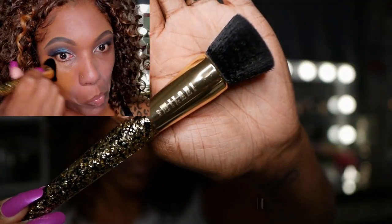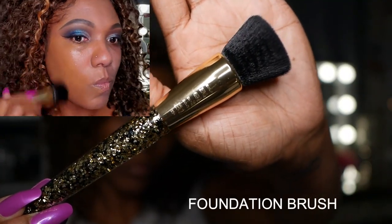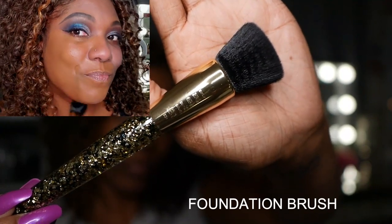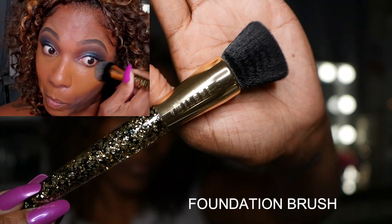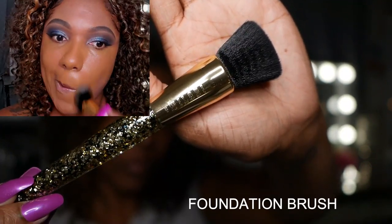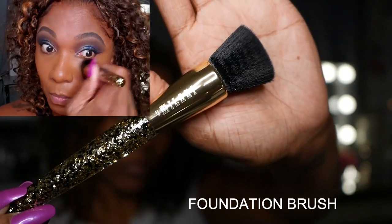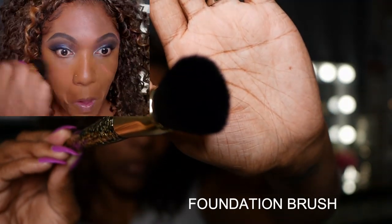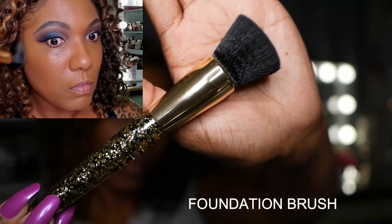Next I'm going in with the foundation brush. This is a flat top foundation brush — it is a very nice size and it is soft. It's not super dense, but it did apply and disperse the foundation on my face very nicely and very easily. I liked using this brush because I was able to get around my eyebrows easily and in the corners of my eyes I was able to spread out my foundation without any issues.